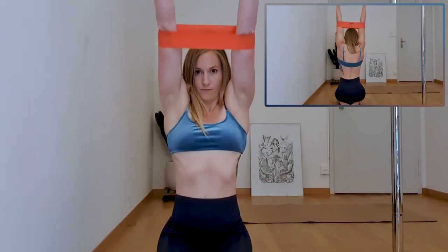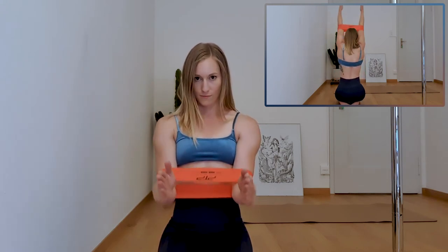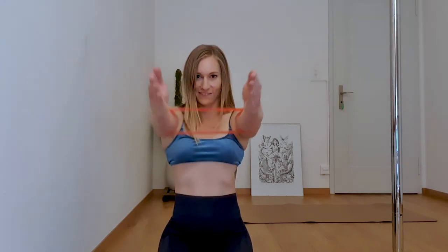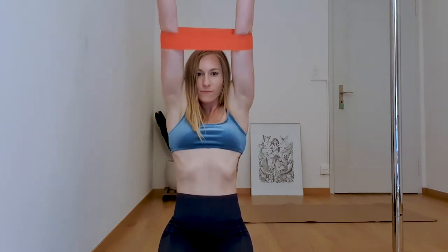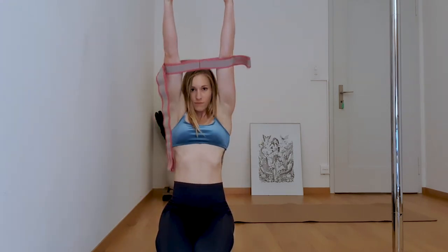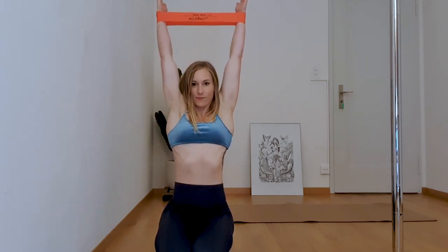Now we're going to do the exact same movement but with the band just above our hands again. Ensure that your hands always stay in line with your elbows and your shoulders. Repeat 10 times.